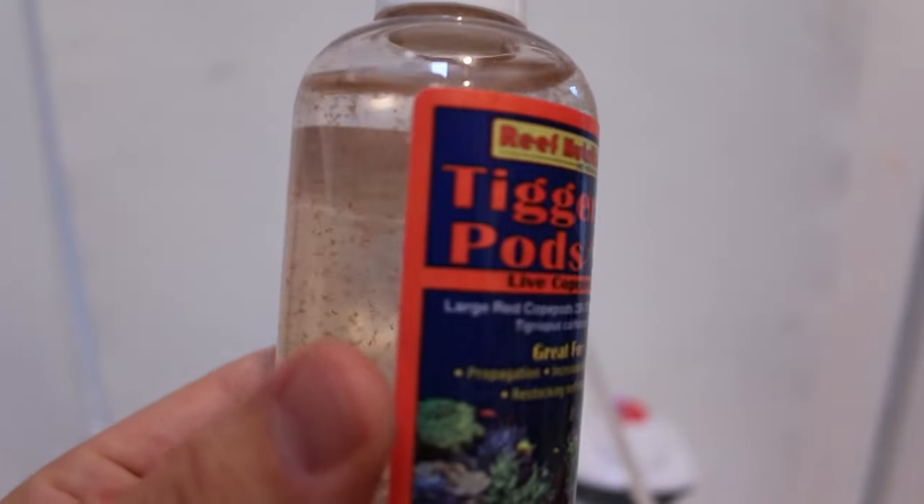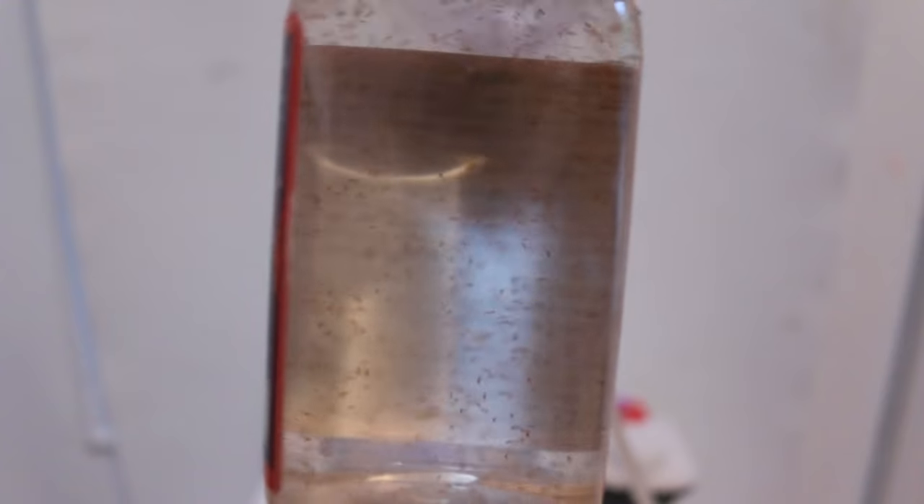A lot of you have been asking about copepods and how to start your own culture of tigger pods from Reef Nutrition, so Chad is here today to give us some tips on how to exactly do that, start to finish.